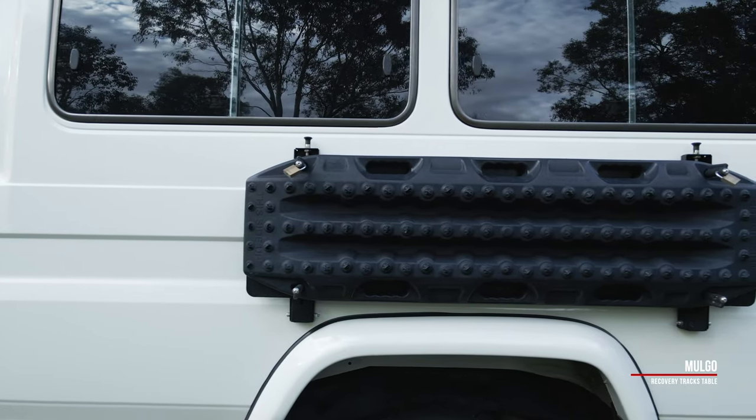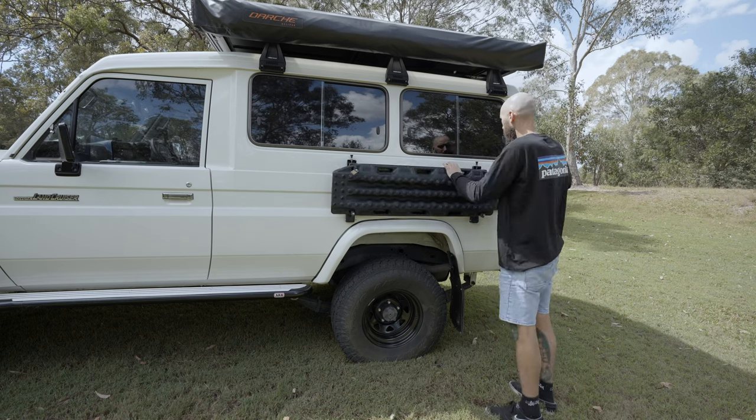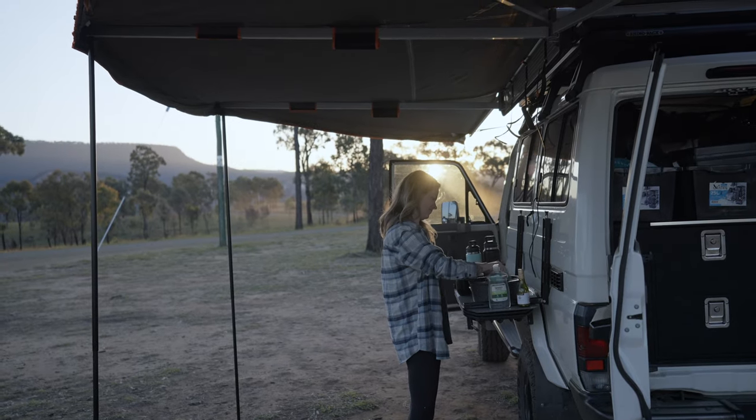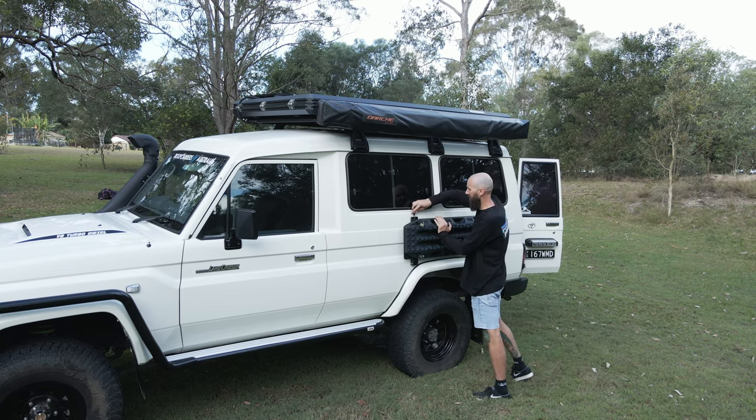This is the MaxTrax Recovery Table Holder from Expedition Centre. We find this thing so quick and easy to use and I love the fact that it has a dual purpose. Between this and the table at the rear, we actually stopped bringing any other tables with us on trips. So that's the side of the Troopy done — let's move around to the rear now.